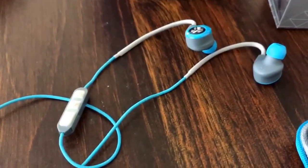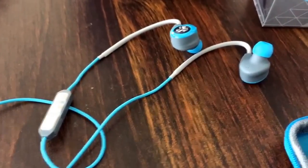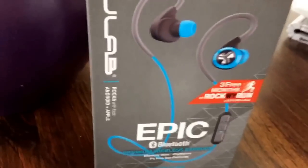They're a little less expensive in most cases than the things from Plantronics, and they seem to work just as well sound-wise for me anyway. That's the JLab Epic Bluetooth wireless earbuds.